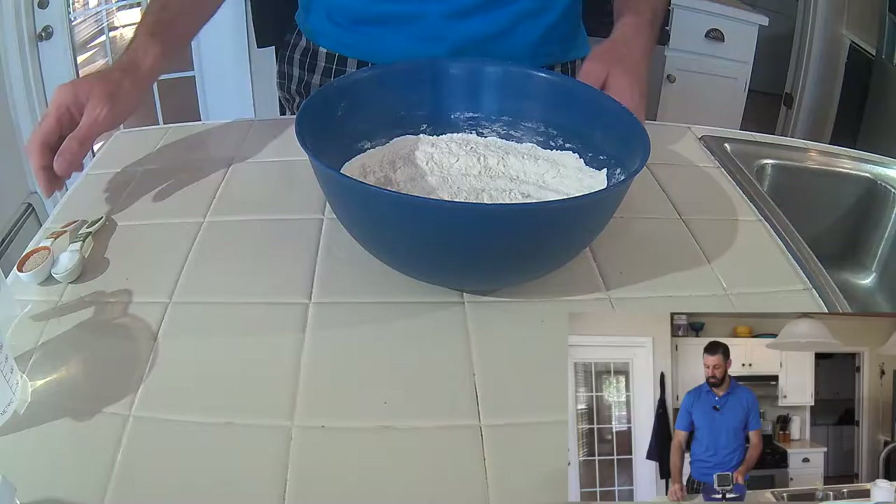Okay, so what you need is four ingredients: flour, salt, yeast and water, and I'm just going to make it so easy.